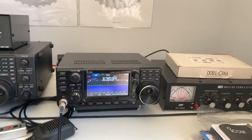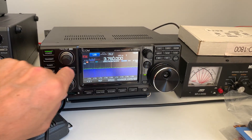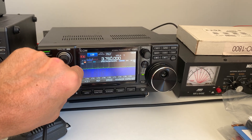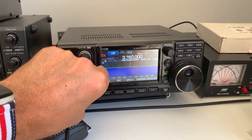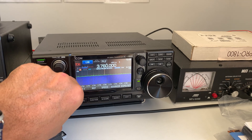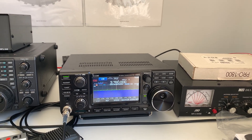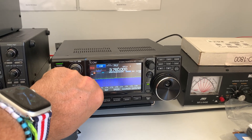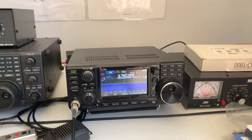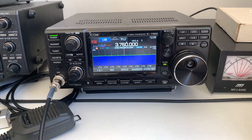I'd definitely recommend that approach to anybody thinking of building their own. One thing about this radio — not really related — is that the noise reduction on it is really superb. Other radios I have with noise reduction affect the modulation and the audio sounds quite distorted; it does reduce the noise but has a much bigger impact on audio quality. Whereas with this radio it really is superb. As I continue to praise the performance of the IC-7300 — yeah, a brilliant radio.